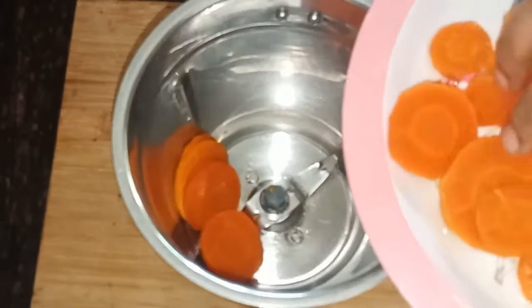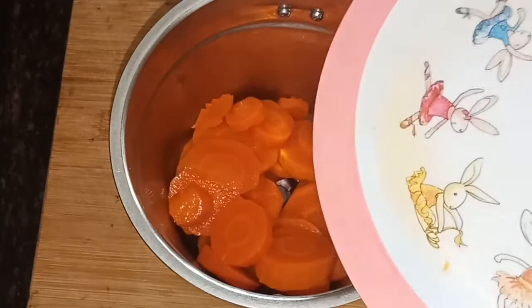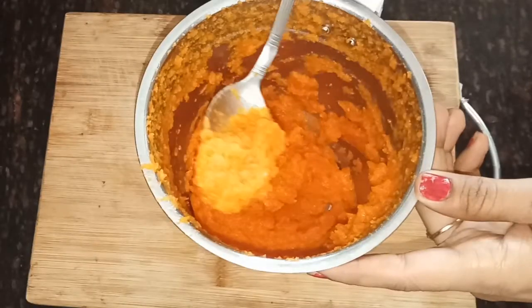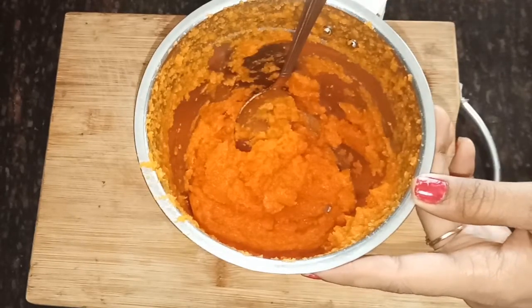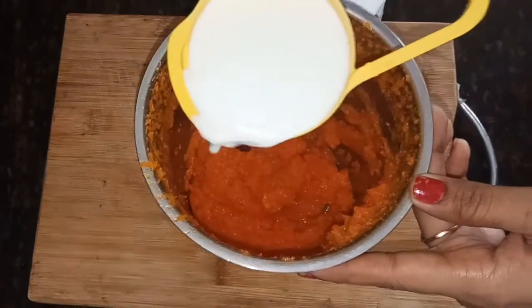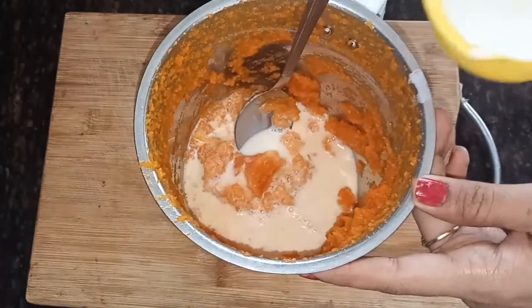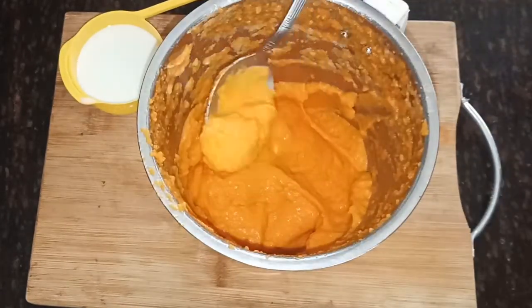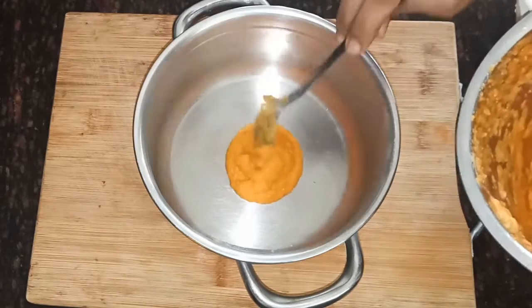Put it in the mix jar. Add a fine paste to the cloth and mix it. Add to the cloth.